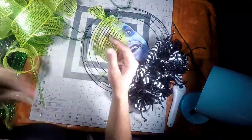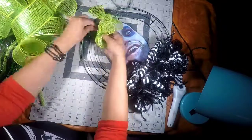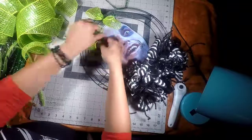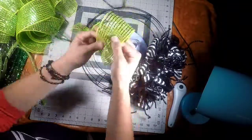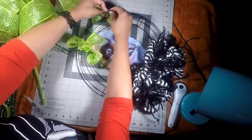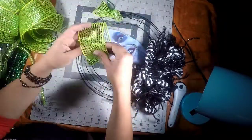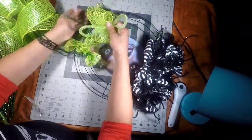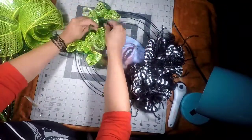Time to start with the green ribbon. I'm going to use the same method, folding it in half and securing it onto our wreath ring using our pipe cleaners with a couple of twists. I'm also going to use the mesh tubing on the green part — I'm going to place it diagonally on top of the ribbon and put loops, but at the end I'm going to trim both ends of the loops to give it a more hair-like effect.